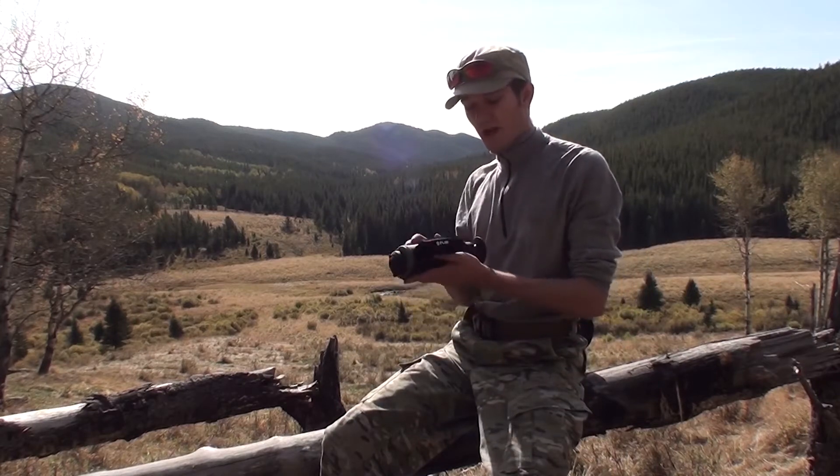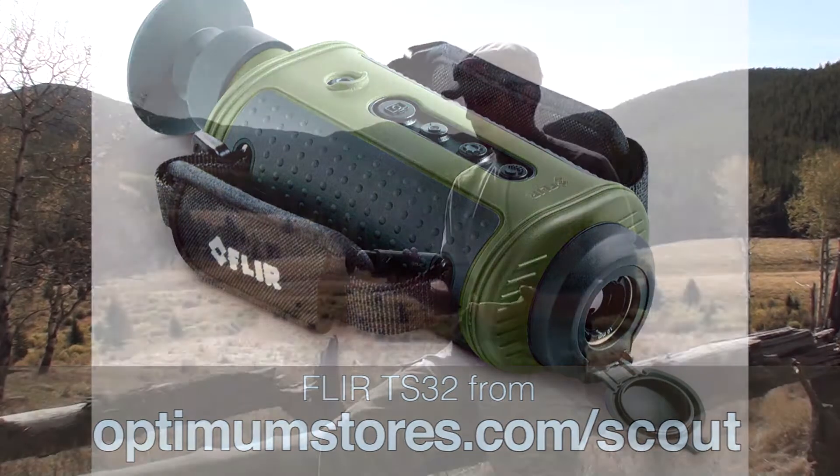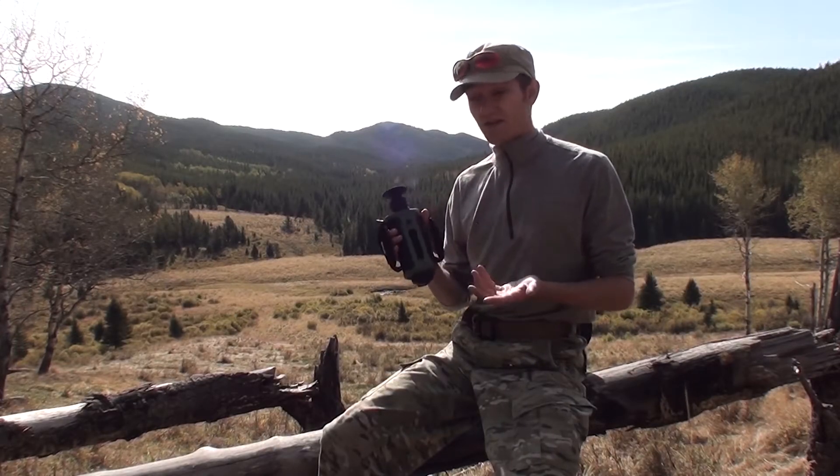We've just picked up our brand new FLIR TS-32 unit. For the first timer, there's a lot of buttons on these and there isn't a whole lot of user interface because they come from military technology.